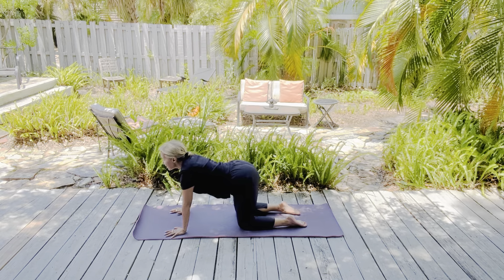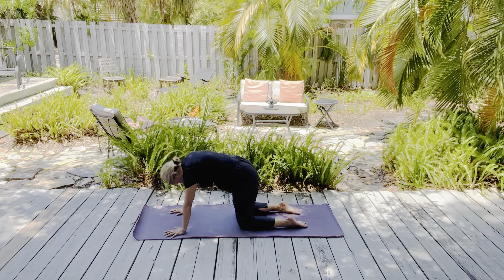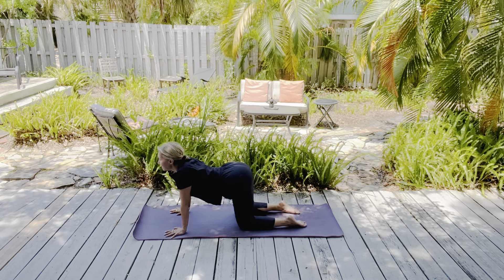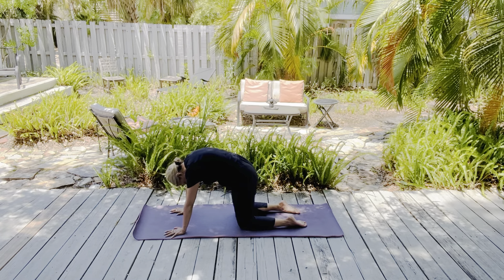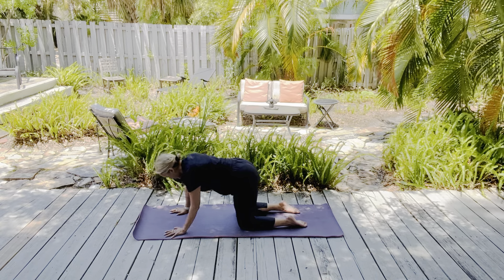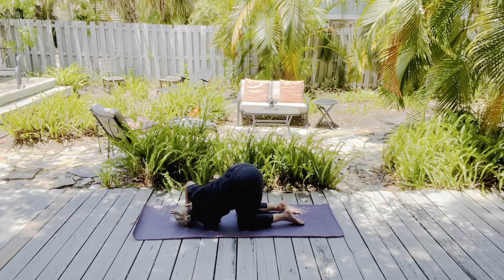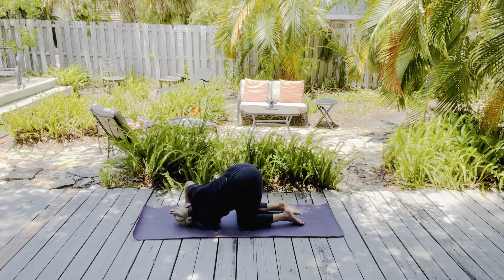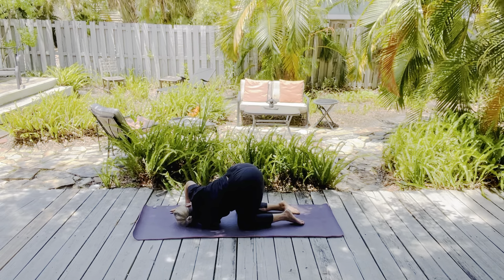As we get started, knees wide, big toes touch. Sitting back on your heels, arms extend, forehead down, or pillow your hands to elevate your head a little bit. A deep breath in through your nose. Open mouth exhalation. Breathe into the back of your body, and then breathe out with a sigh.